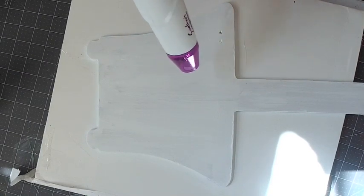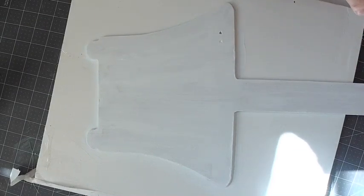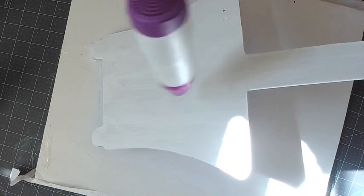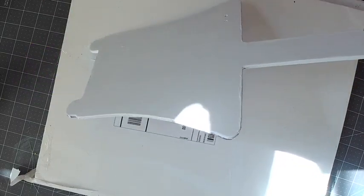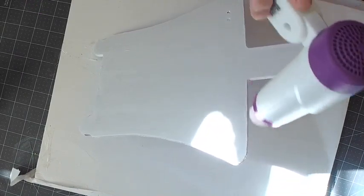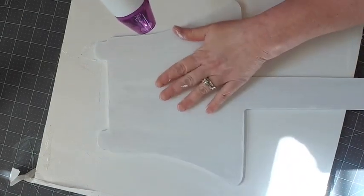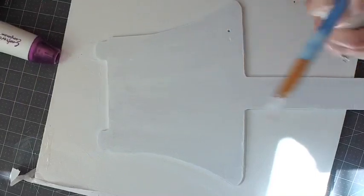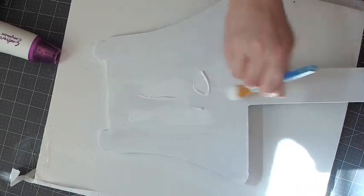If you don't have a heat gun you can also use a hair dryer. It's almost dry already — this doesn't take long at all. I can see a couple of spots that are a little thicker than the rest, but it looks dry. Now I'm going to paint one more layer on top just to have a good coat of white.